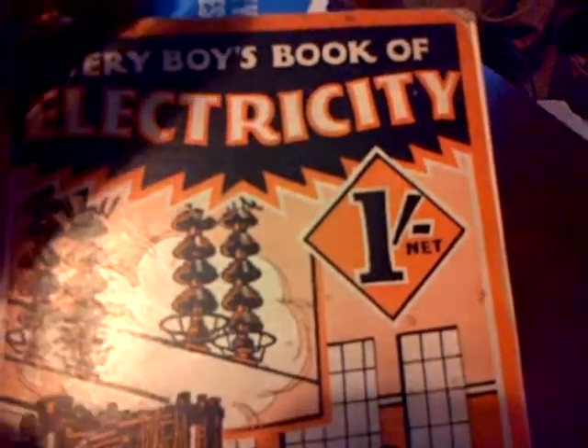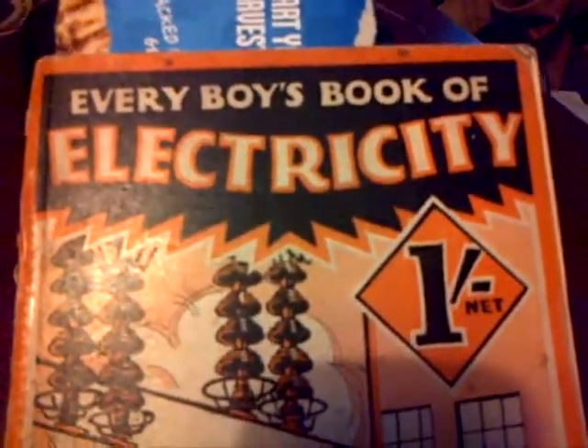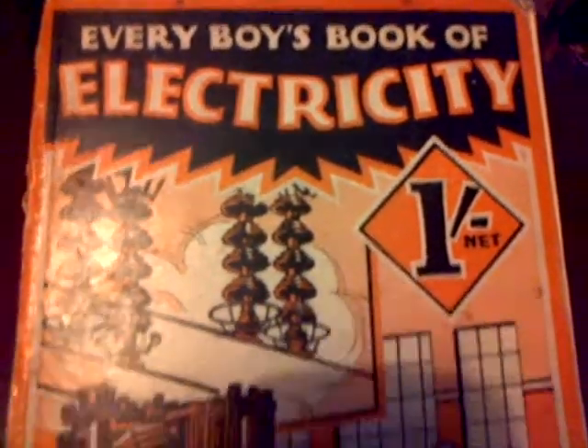Hello again. Got up early today. I just wanted to show you a book I bought the other day for 50 pence. These were marvellous books in the old days, and they showed all sorts, but there's an interesting bit in it.